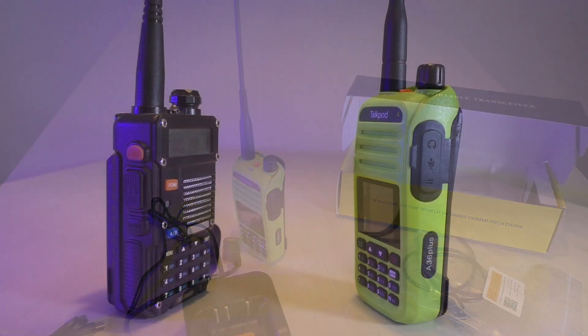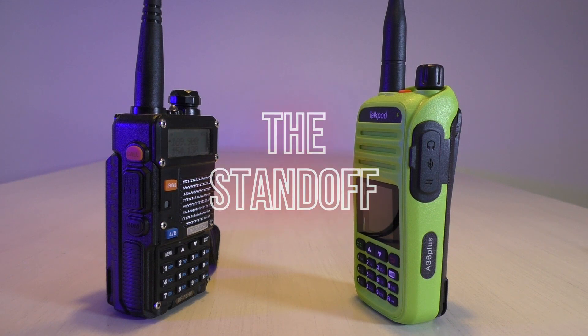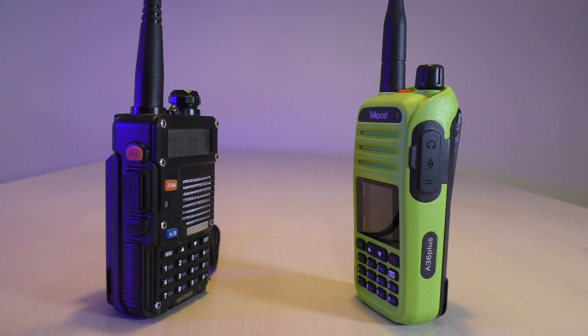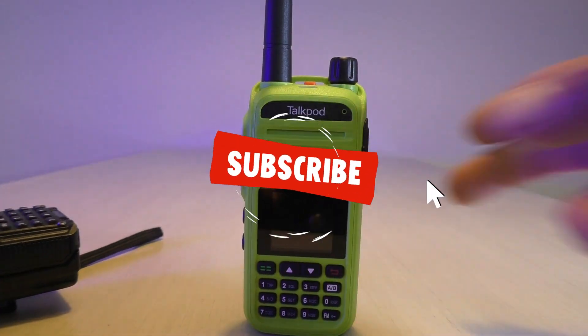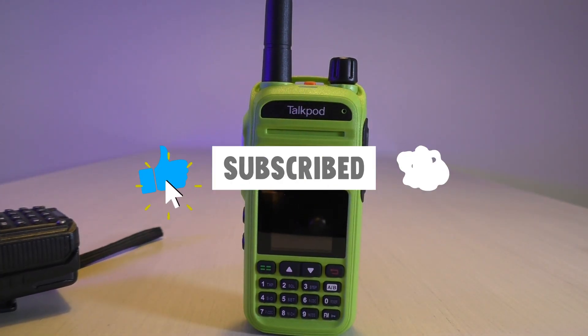That's about it. So in my opinion, as this standoff goes between the Baofeng and the TalkPod 8036+, I am Godzilla — I come to kill you. Thanks for watching.